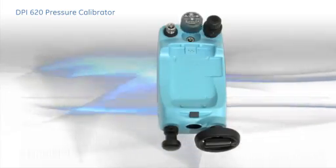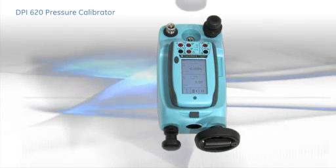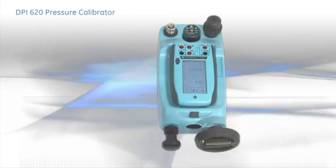Just screw in the module and click the calibrator onto the station. If you need to re-range, simply replace the pressure module with a different one or move the calibrator to another station. There are three pressure stations to choose from.